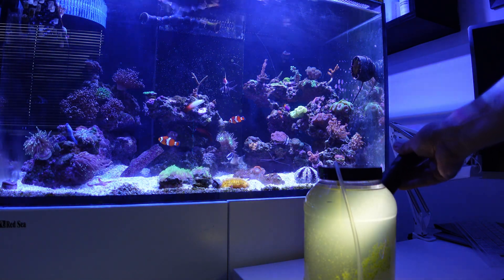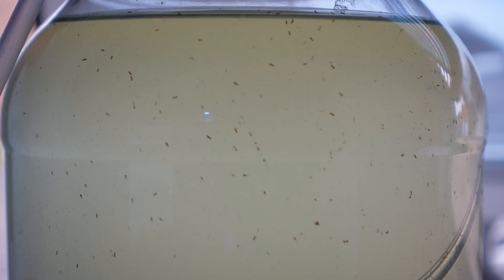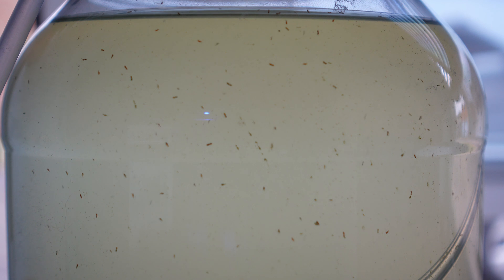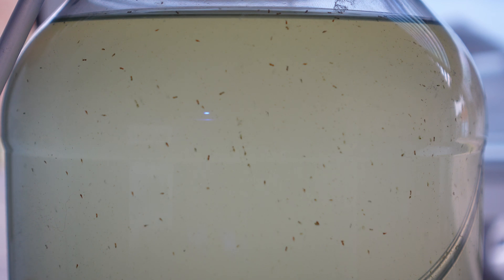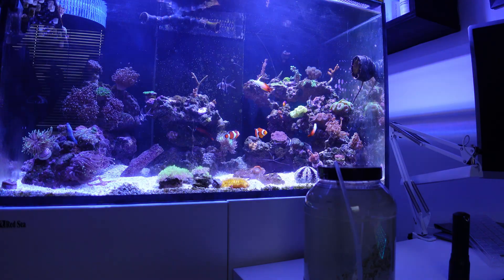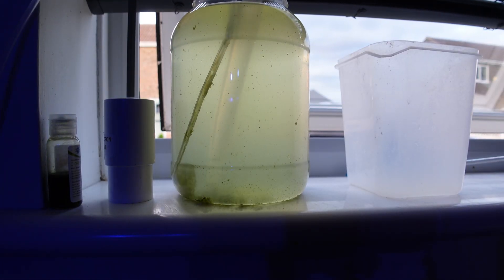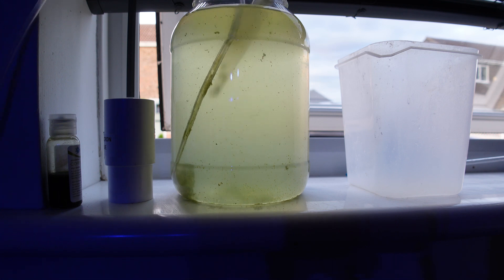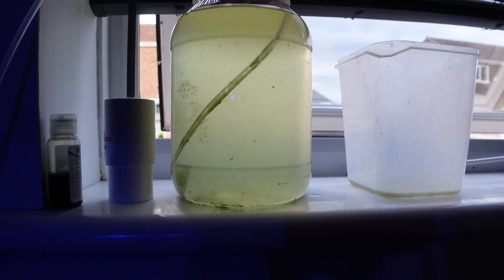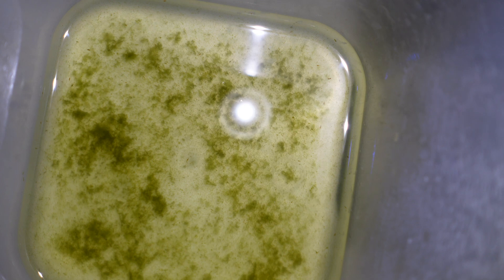All of the container is absolutely full of copepods now. So I think just keeping on top of getting enough food in there, and every couple of days sucking out the detritus off the bottom into another container — that detritus is normally full of copepods as well, so I just dump it straight in the tank and the fish love it.